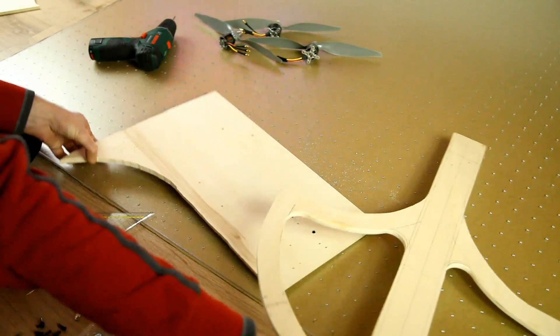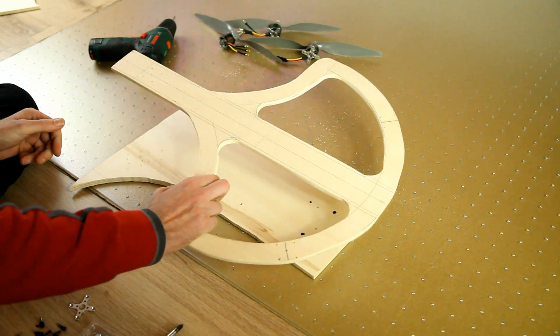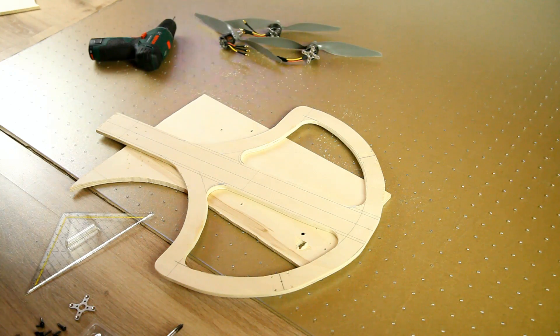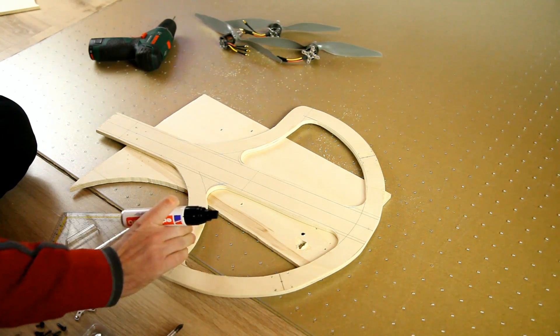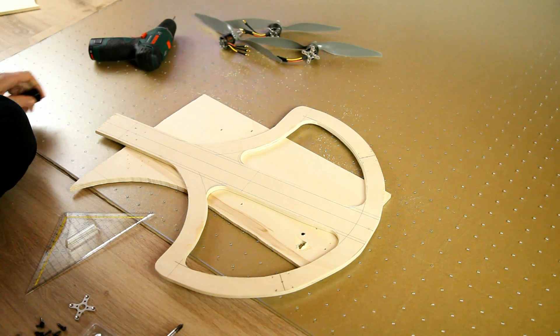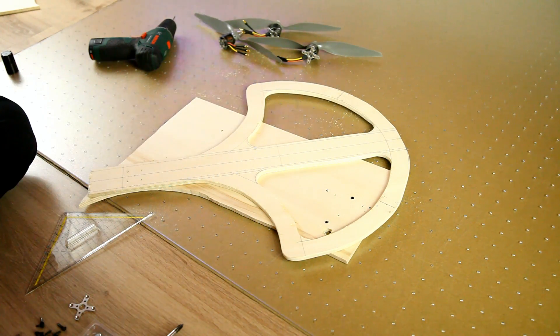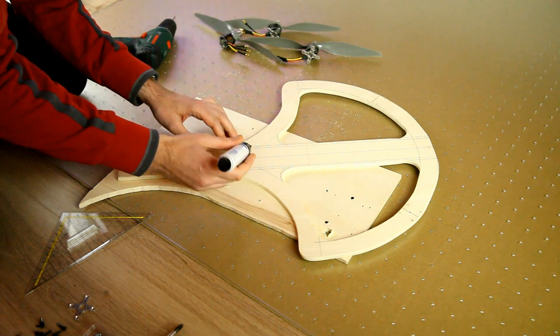All righty, done. Now I'm gonna make the top of my frame another color — it's gonna be black. I could paint it, but then the sides would also become black, so I'm just gonna use a marker. Let's do just that.